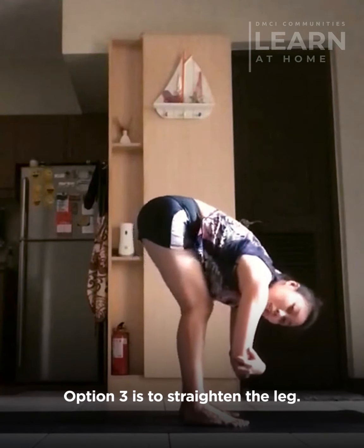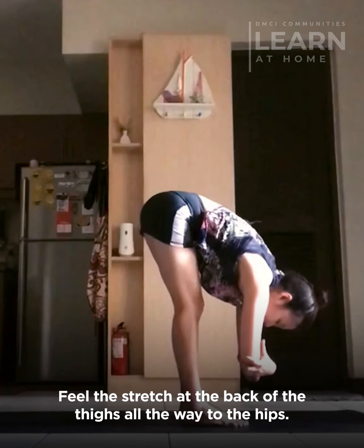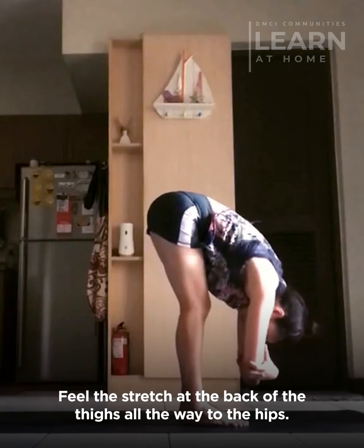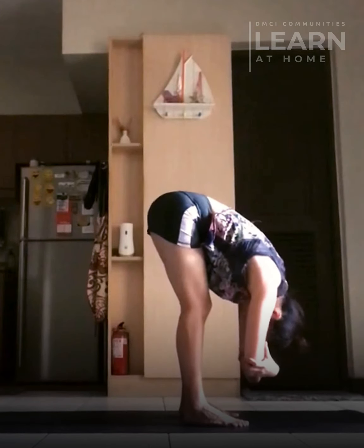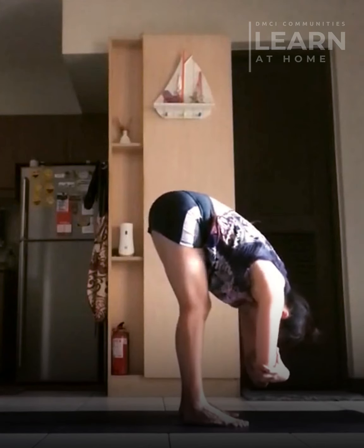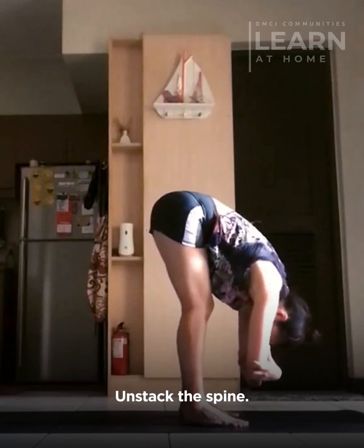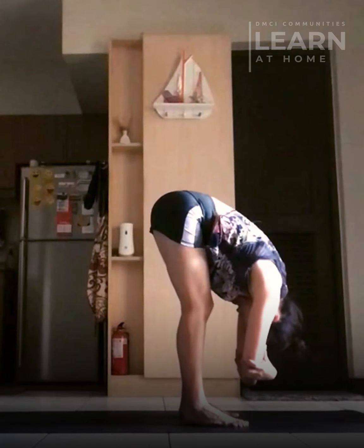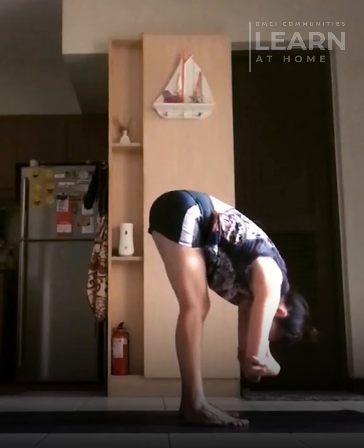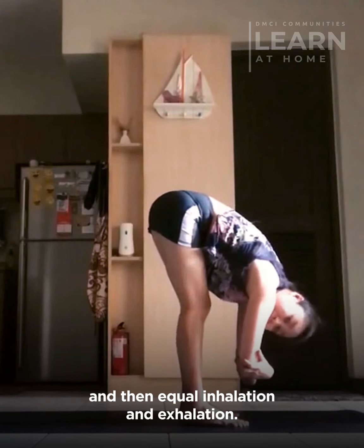Option three is to straighten the leg. Feel the stretch at the backs of the thighs all the way to the hips. Feel the stretch. Unset the spine. Relieve the lower back.